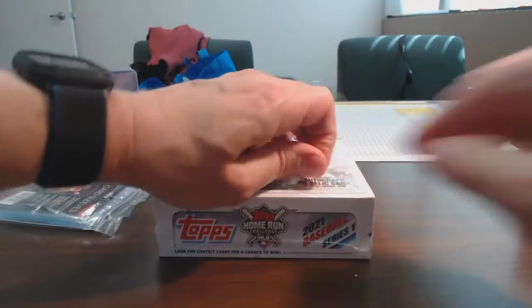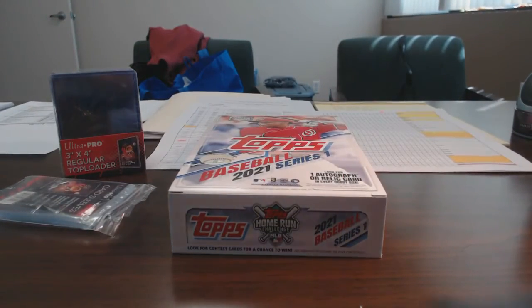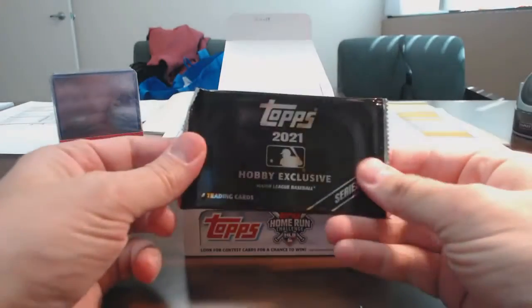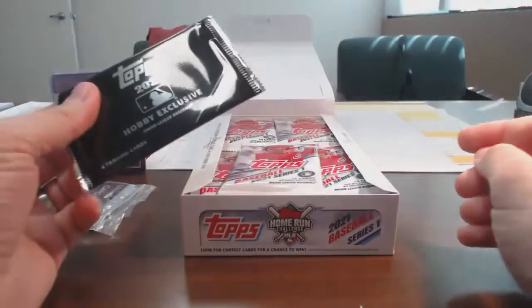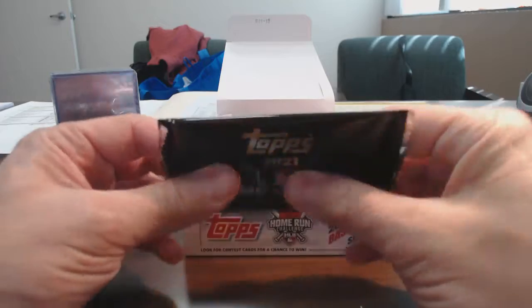I don't want to bore you guys with 24 packs of Topps Series 1 — I think you've probably seen enough of those videos at this point. But I'll come back with a recap on this video. It does come with one of these exclusive packs, which I think — I'd have to look at the box again — maybe it's one card.